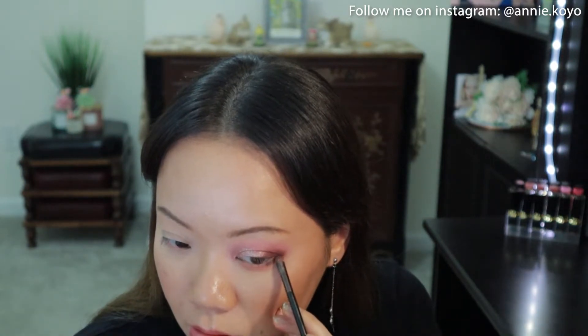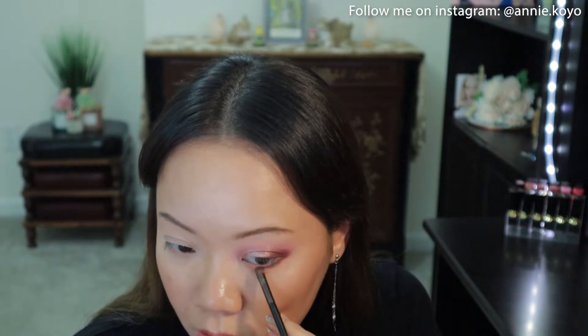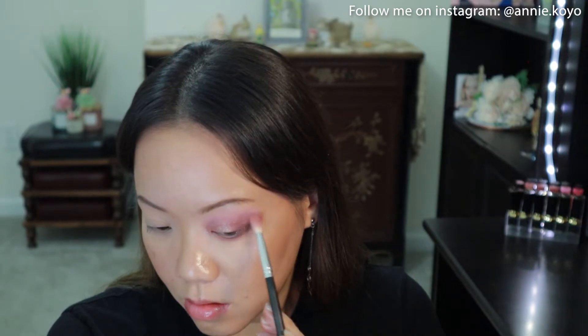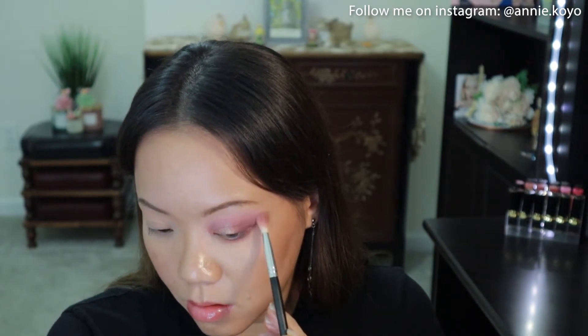Furthermore, I'm going to be connecting that shade to the lower lash line and intensifying that too. I'm grabbing Cherry Blossom with a fluffy brush and placing it above the Bloom For You shade, as I want it to be more on theme with the Cherry Blossom packaging, so I'm adding a hint of pink to the look.